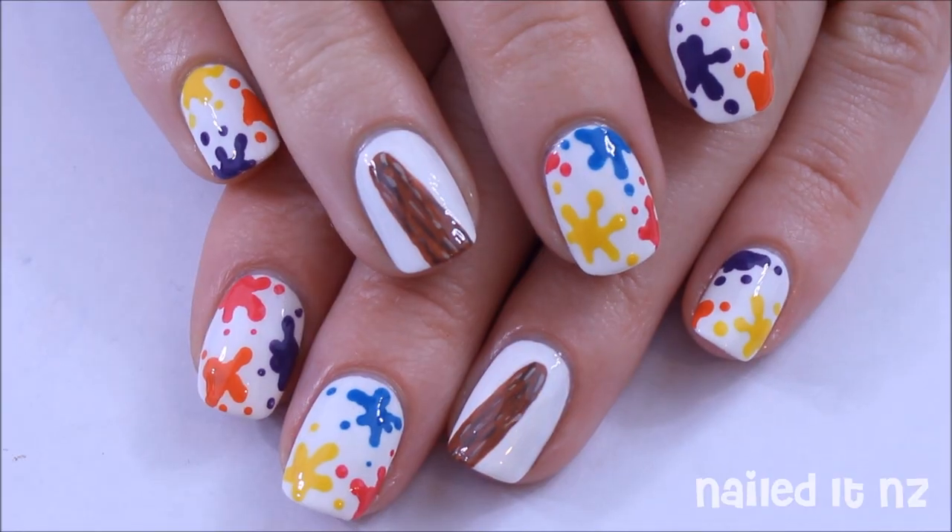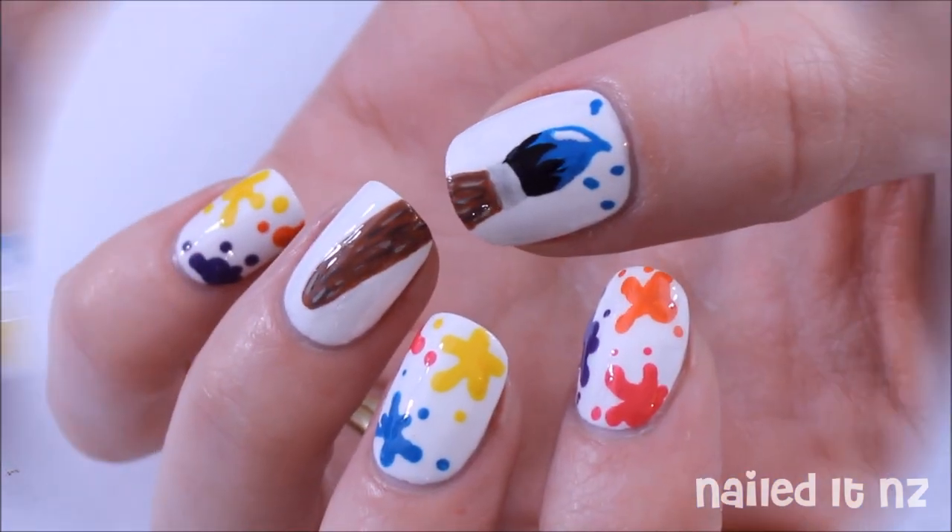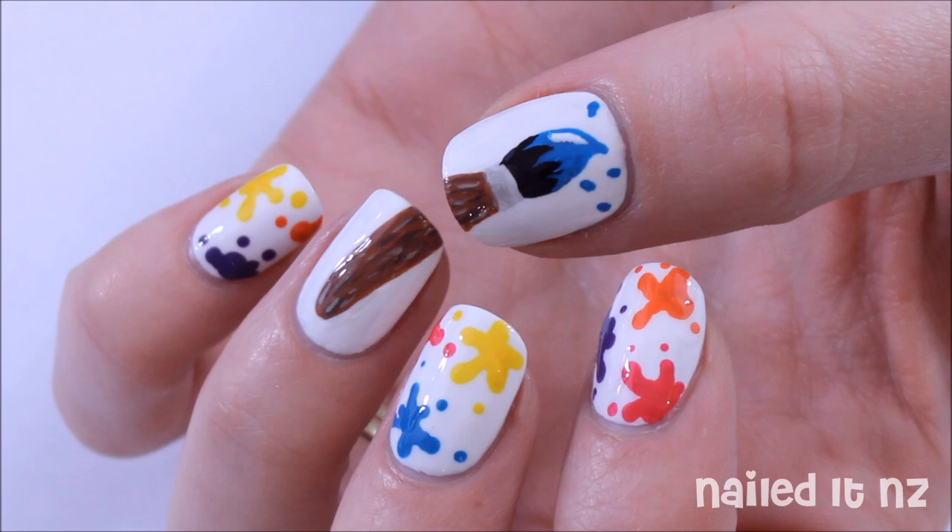I'm not going to pretend I don't notice something else in that ring finger nail when you look at it on its own, but when you put the thumbnail in there as well it makes it a whole lot better.